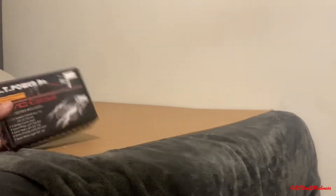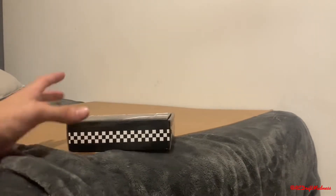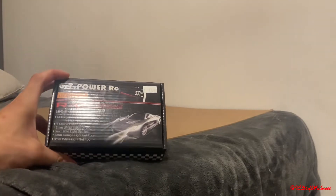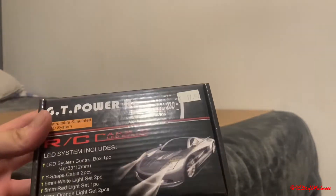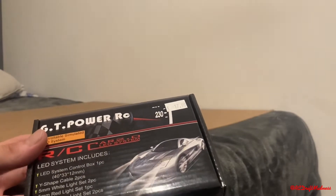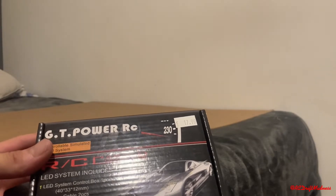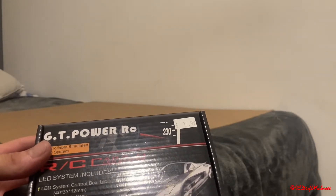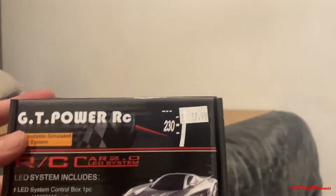From Redfin Models, the first thing I got was a light setup. It comes with a Y-shaped cable, two pieces of five-millimetre white lights, two pieces of five-millimetre red lights, one piece of three-millimetre orange lights, and one piece of three-millimetre white lights — all from GT Power RC.